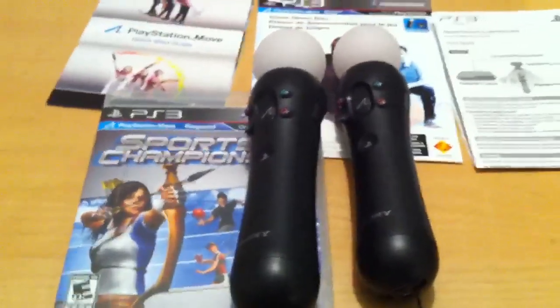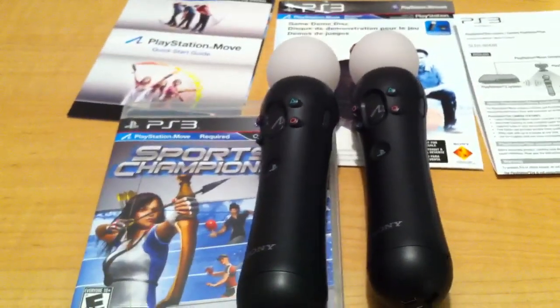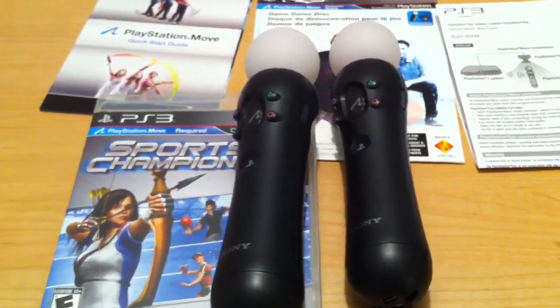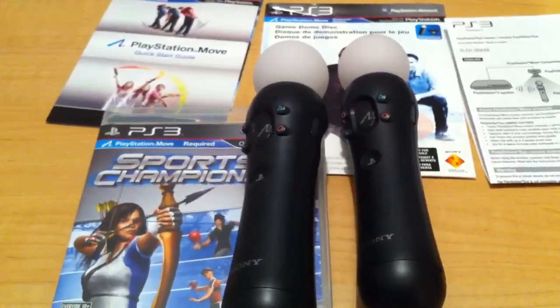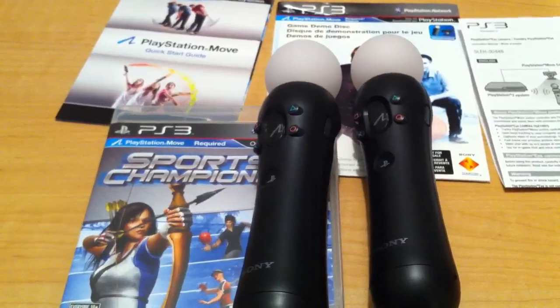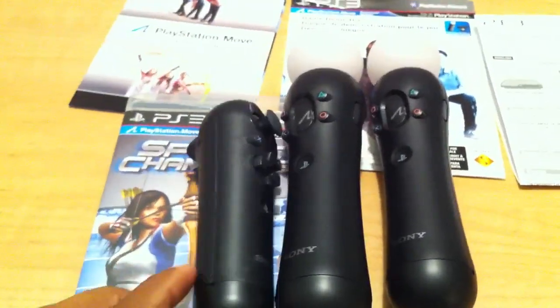My next question would be: if you've seen other game demos such as SOCOM, you've noticed that they also used that navigation controller. And again, that's something that's not included in this bundle. I did want to take full advantage of the games as they come out, so I picked up that navigation controller as well.